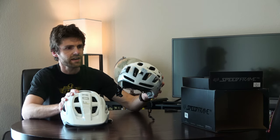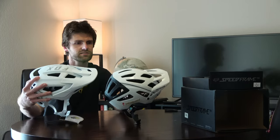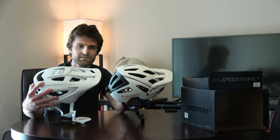The Specialized Ambush with Angie is $200, and the Fox Speedframe Pro is about $160 — Specialized is a little more expensive. I think the Specialized, at least when looking at pictures, looked like the best trail helmet you could get, just looks-wise.